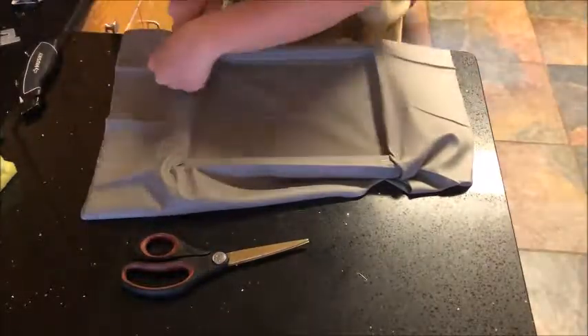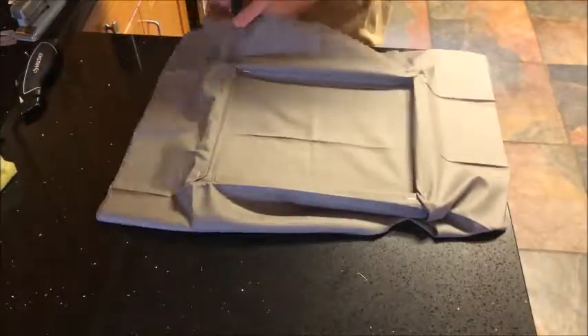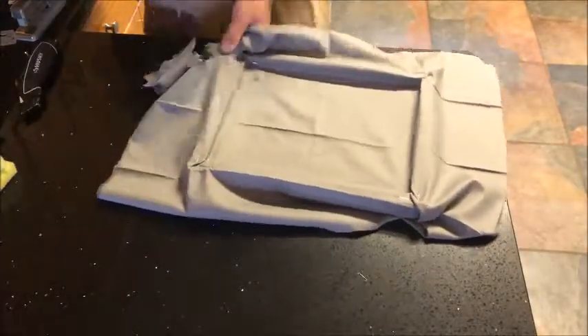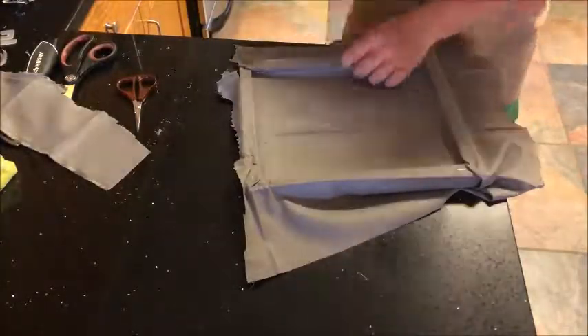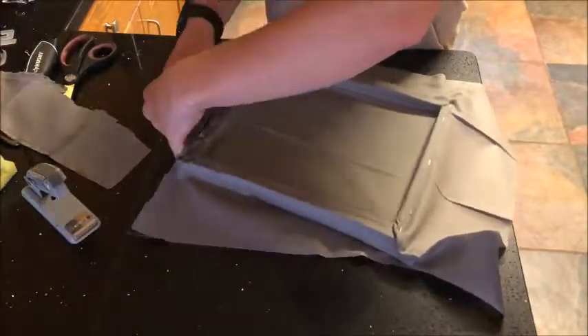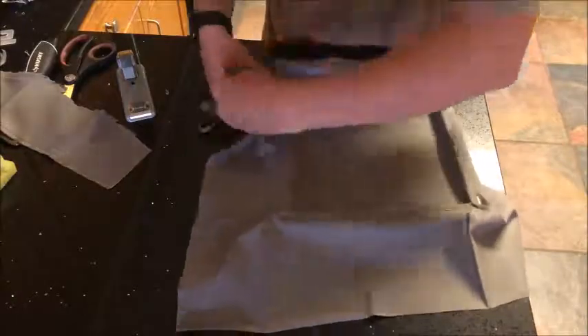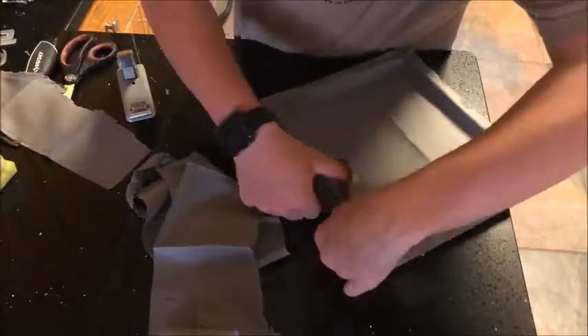I just stapled — I don't know why I did it that way. Here I am stapling in the fabric, and my mother walking in the background and my dog walking in the background. Here I am again adding tons of staples for more security. I was stapling with a household stapler, not a construction stapler.